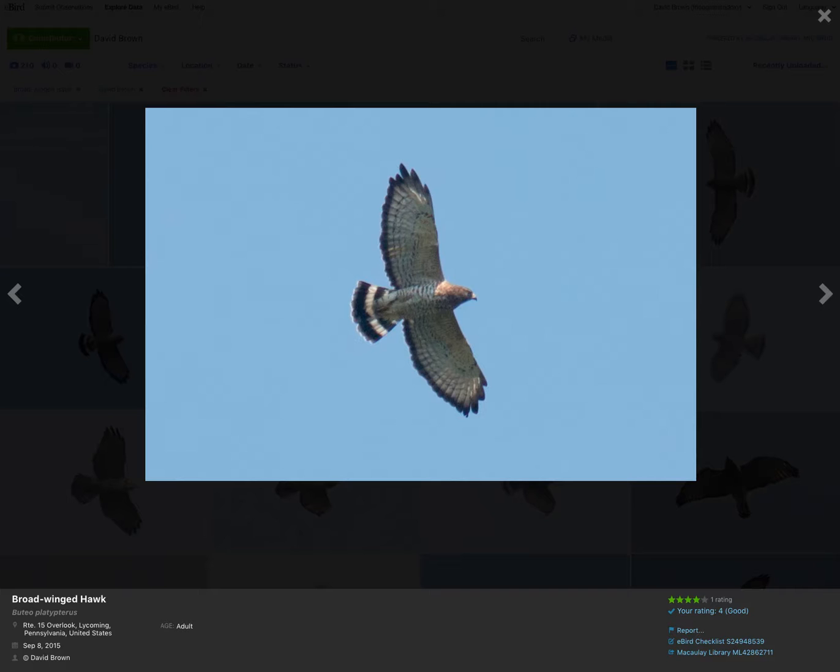Here's another adult showing the same field marks. I don't know if that primary feather there is still growing in or just blown a little bit by the wind, but you get the overall impression of a pointed wing shape. No dark patagials. Tail with wide white band. Dark trailing edge to the wing.